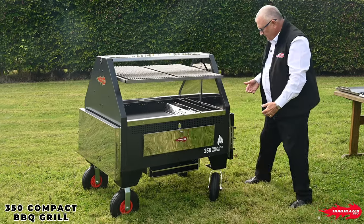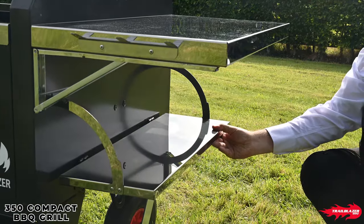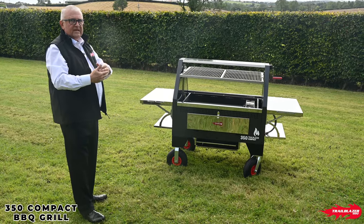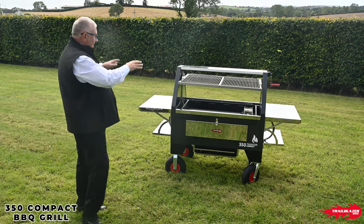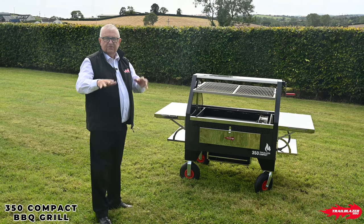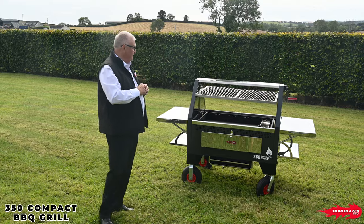We then have four tables — so you've got a lift-up table on either side and a drop-down table on either side. You can load underneath with all your accessories, your condiments, your rubs, or whatever else you're needing, leaving the top surfaces ready for your meats, your cooks, and all the stuff that you're doing in preparation. So it's nice and tidy with lots of good storage.